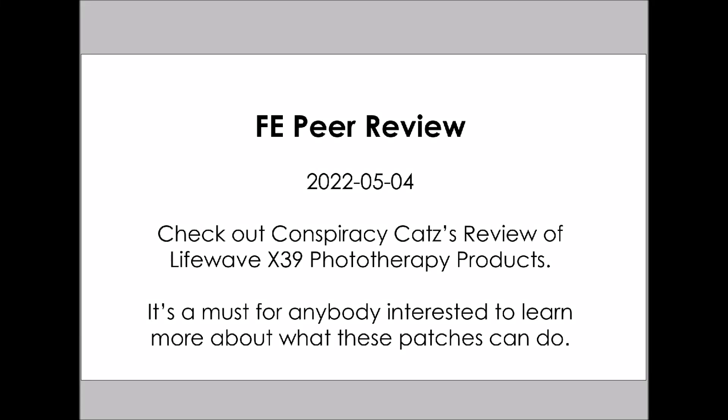This is FE Peer Review. The date is May the 4th, 2022. Check out Conspiracy Cat's review of LifeWave X39 phototherapy products.